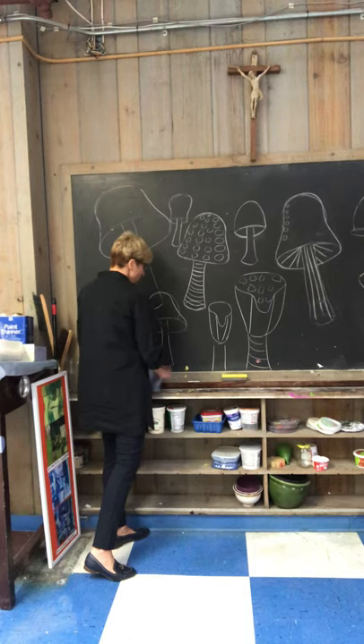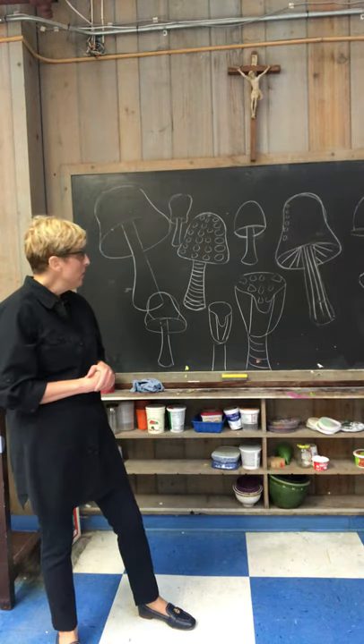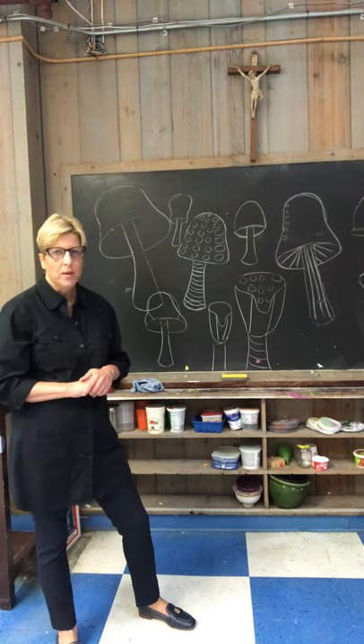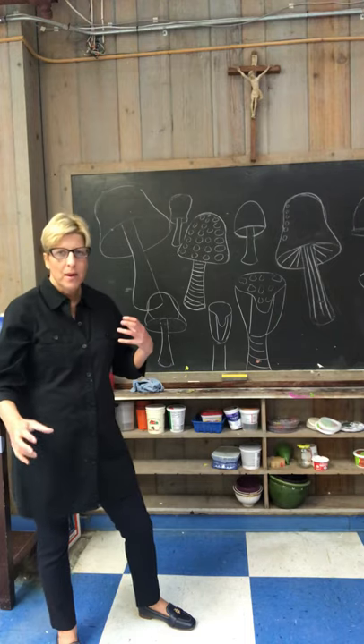For your background, you can use watercolor and do washes of watercolor. You can do tempera paint if you have tempera paint. You can do marker. Maybe you want to do some kind of pattern in the background too — pattern on top of pattern on top of pattern.